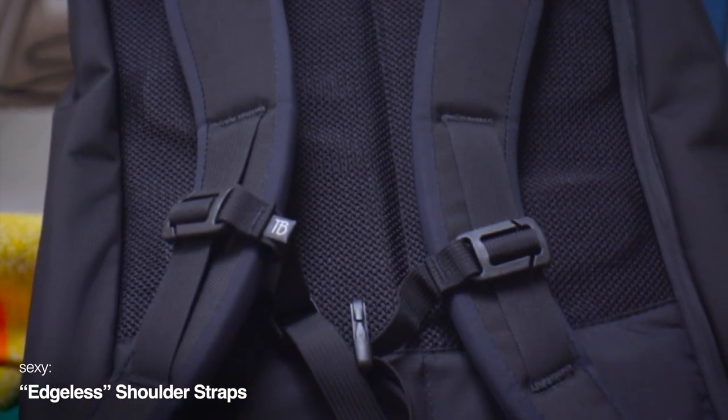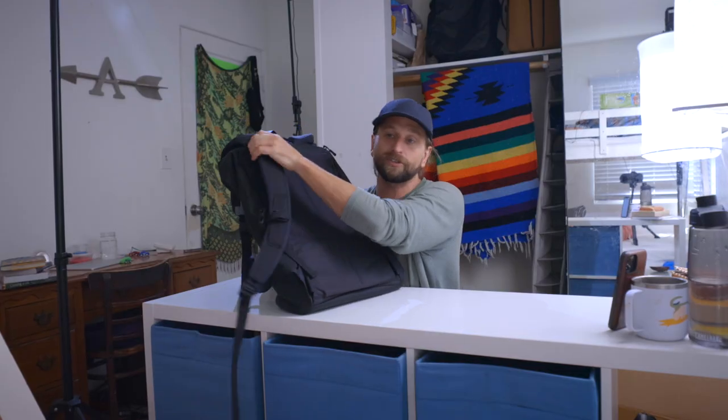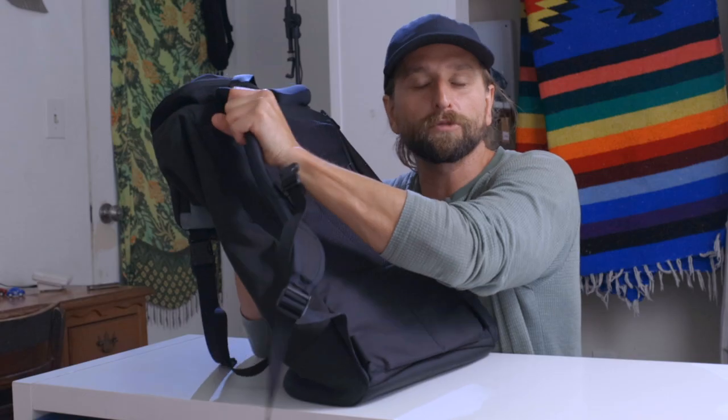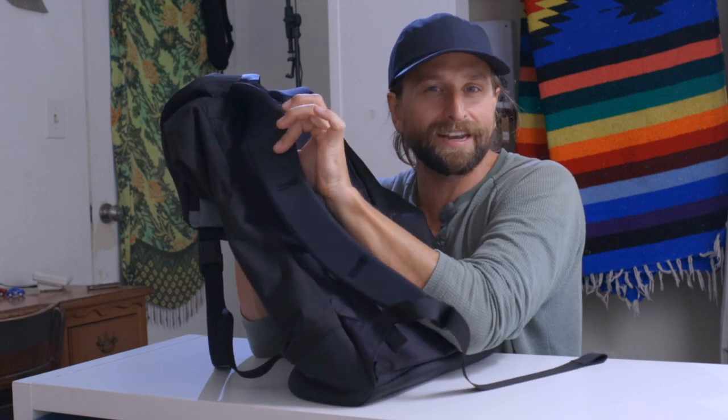The edgeless shoulder straps are, to me, like I said — it's sensational. This is just the most sensual strap I have ever experienced. The squeeze on it, the smoothness of this material that goes up against your skin on your neck — you can wear this thing shirtless. I do it all the time. Every once in a while when my wife and I are trying to spice things up, I'll just grab a Tom Bihn bag, strap it on, and head off into the distance.